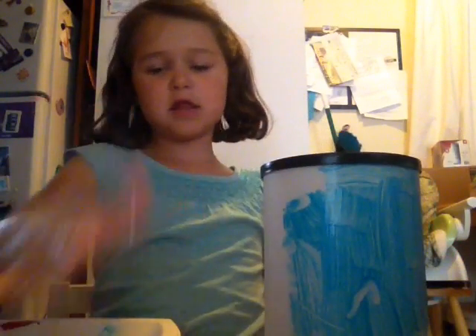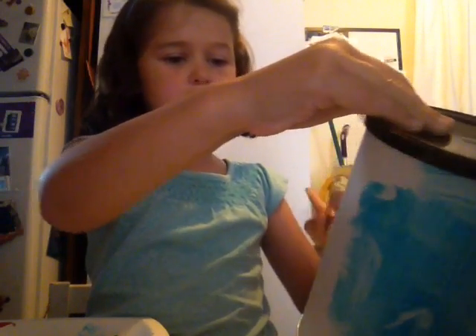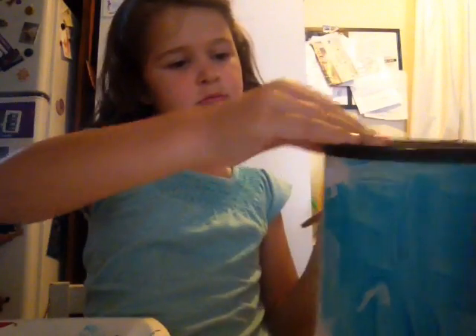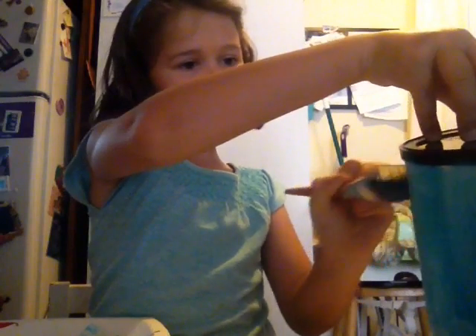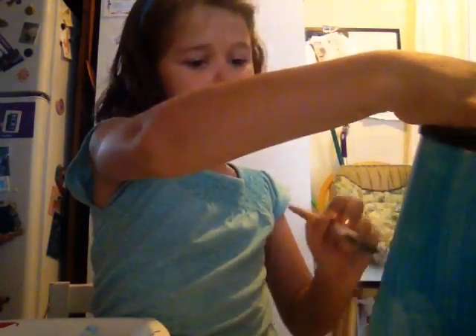You can do this in any color. But I just really like this color, so I wanted to do this color. One tiny little spot left.